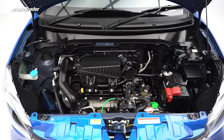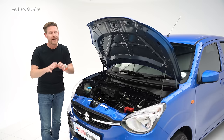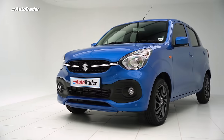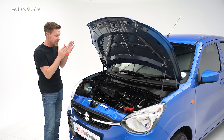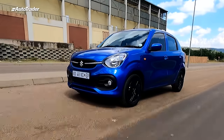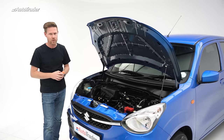It is a one-litre three-cylinder engine, but it's pretty peppy. You're going to get 49 kilowatts and 89 newton metres of torque. I know that doesn't sound like a lot, but remember it's only 805 kilograms. It is wonderfully efficient — the CO2 emissions are so low that it's actually tax exempt. In manual trim, you can expect a fuel consumption on the combined cycle of 4.4 litres per 100 kilometres. That is amazing, especially in this day and age where petrol costs what it does.